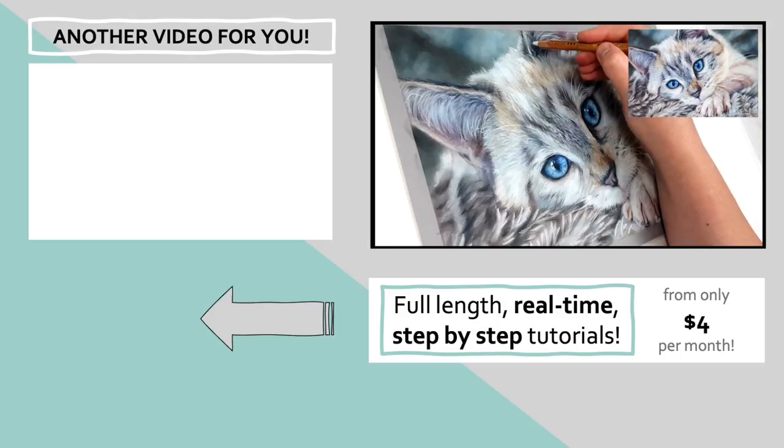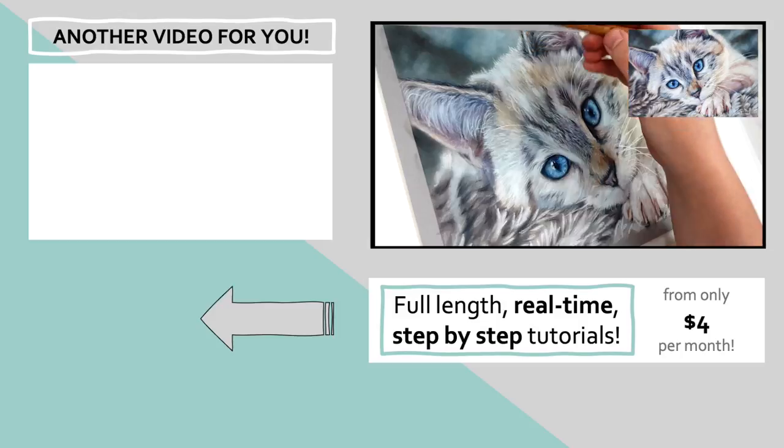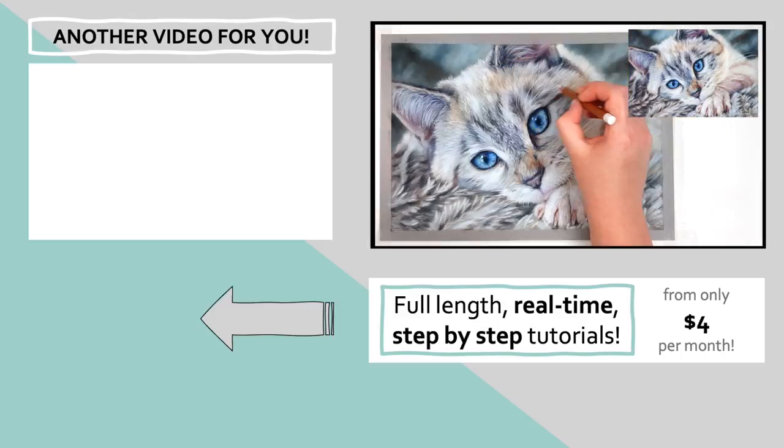I have another tutorial in the top left-hand corner that I think you might find useful, so click on that and I'll see you over there.